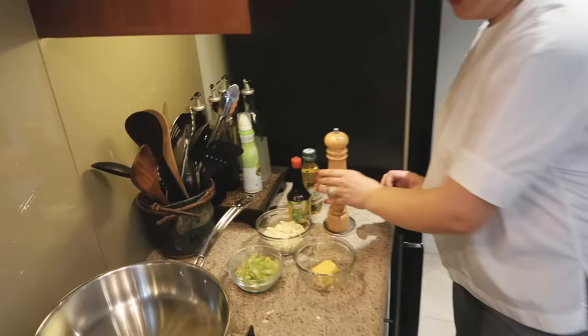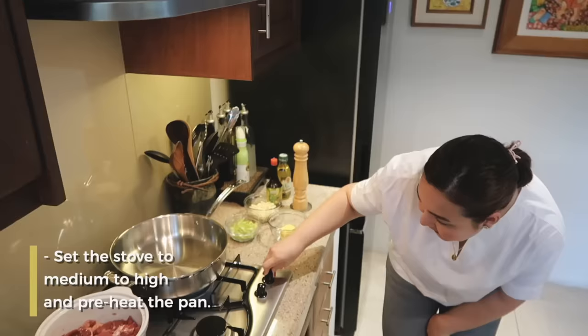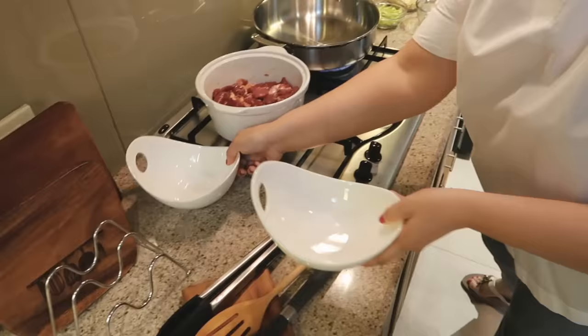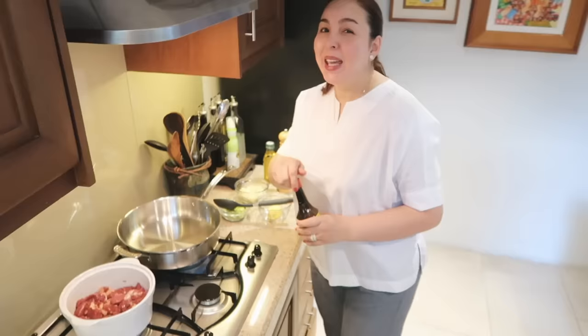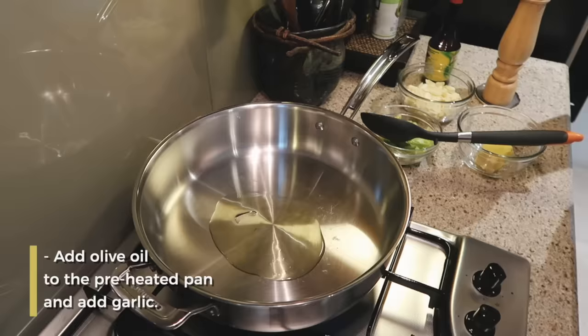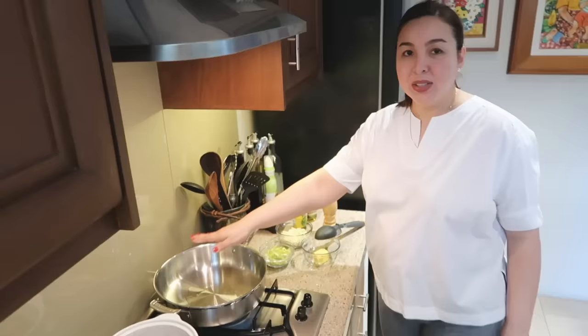We're done marinating. So what I do is I put everything beside me. I'm heating this up already. It's very, very simple. I don't put too much olive oil, kasi lalabas naman yung taba ng beef. So this is my way — I know others do it their way. We're just going to cook the beef. And then I'm going to put my garlic. Garlic chips.